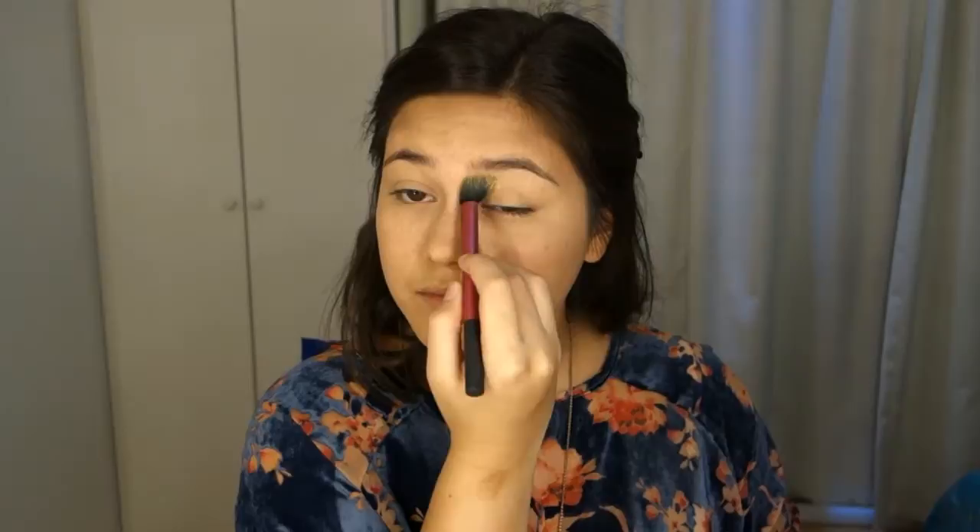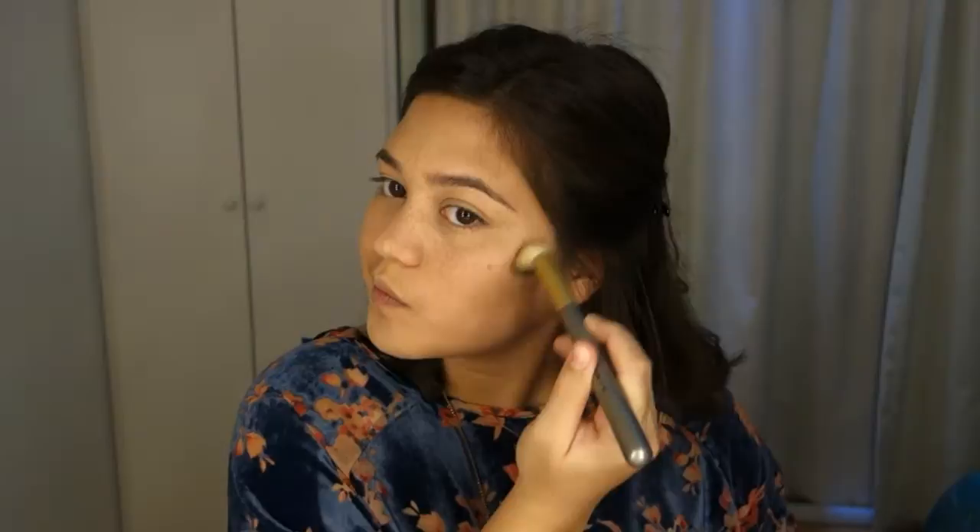I'm going to take the middle shade — a cool-tone brown shade — to contour my face and contour my cheekbones.